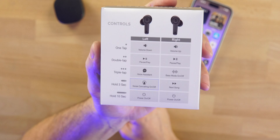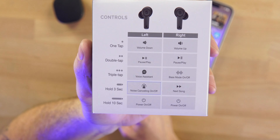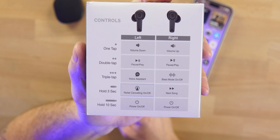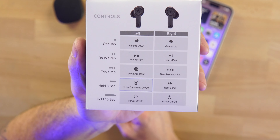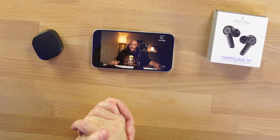Touch controls work very well on here. One tap is volume up and volume down, double tap is play and pause on both earbuds. Triple tap is a little different: voice assistant on the left earbud, bass mode on/off on the right earbud. Hold for three seconds: noise canceling scroll on the left, next track on the right. Hold for 10 seconds powers them on and off — and I believe that's also how you reset them if needed. Touch controls have been fantastic — very smooth and easy to use.